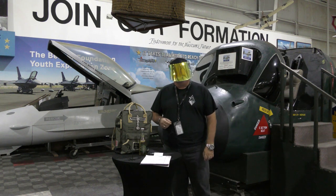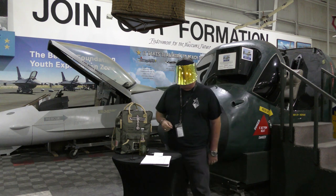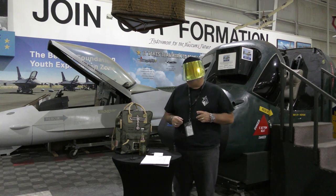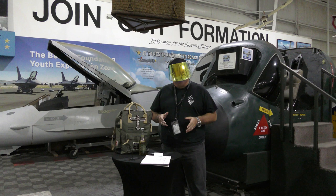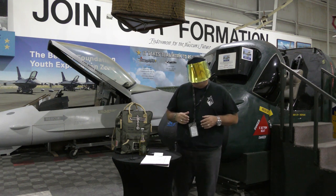Well hello there and welcome to another edition of Warbird Wednesday. My name is Fred Bell and we are back. We said we were done but we're going to throw in one more truly futuristic aircraft — as you can tell by my headgear — a futuristic aircraft that never made it to production.